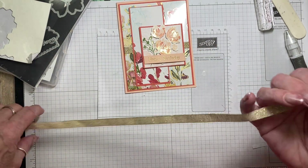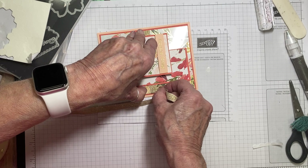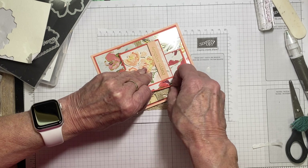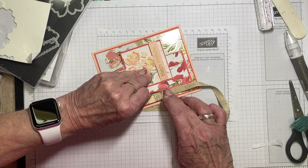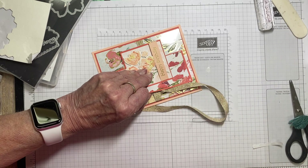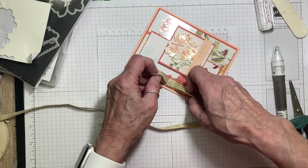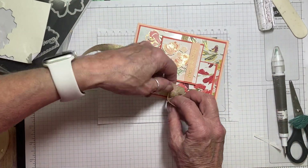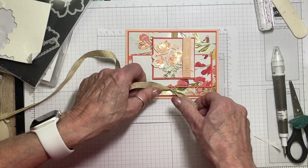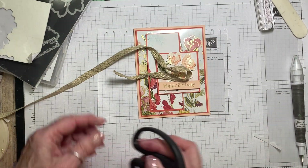We're going to do a faux bow over here. I'm grabbing some more of the ribbon and sliding it underneath there — I'll use my Take Your Pick tool to push it up. That's another use for the Take Your Pick tool! Now I'm tying this in a knot — that's a faux bow. The key is to get it good and tight so it won't move around. Then just trim off the ends.